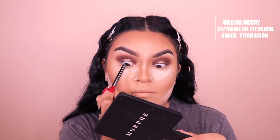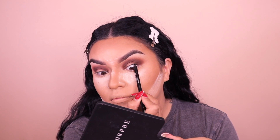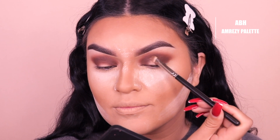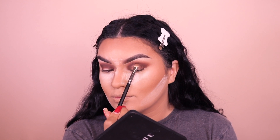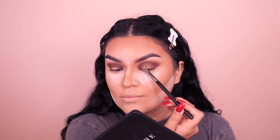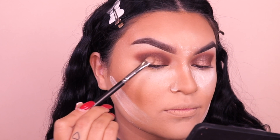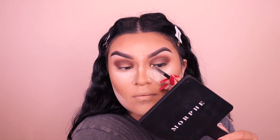Next, going into the Urban Decay 24/7 Glide-On Eye Pencil in the shade Perversion — a nice black eyeliner — and we're going to tightline our eyes. Then switching palettes, I'm going into the EMrezy collab with Anastasia Beverly Hills and placing this in the center of the eyes. With whatever product remains on the brush, we disperse it toward the inner and outer corners. This gives a really nice bronzy look — it's shimmery without being glittery, and I feel it's perfect for a Thanksgiving glam.